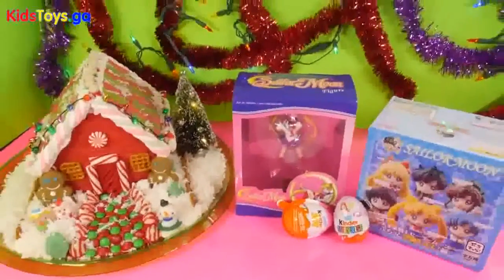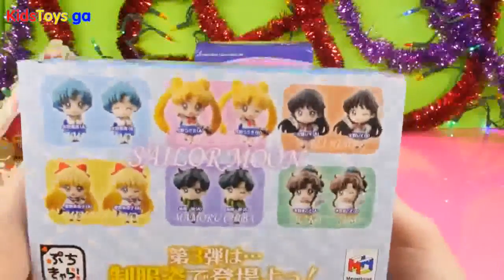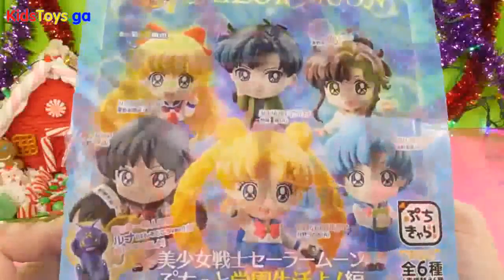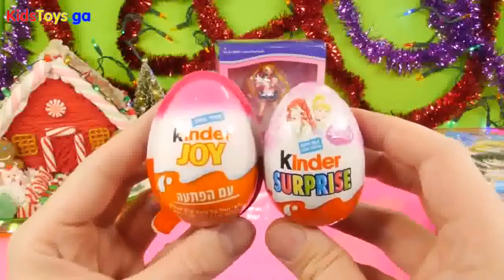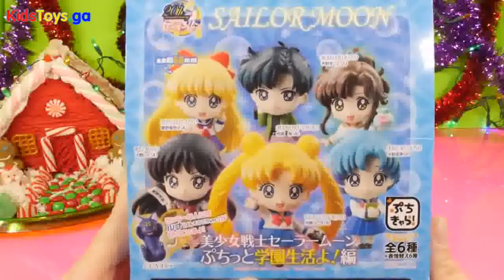Hey, this is Zero at Disney Cars Toy Club, and today we're doing a Sailor Moon video for you guys. We're going to be opening up a Sailor Moon figure along with an entire case of the Sailor Moon blind boxes, and we have two Kinder Eggs to open up as well. Now we're going to start the video off by opening up the case of blind boxes.